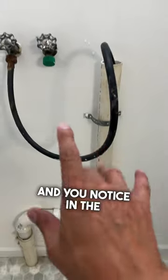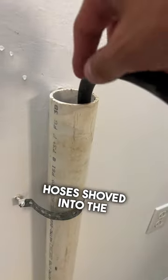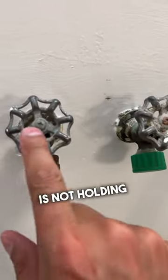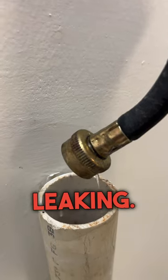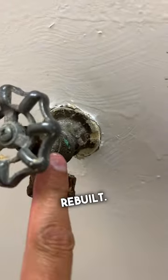If you're shopping for a new house and you notice in the laundry area they have one of the old washing machine hoses shoved into the drain, that should be a red flag — it probably means the valve is not holding when closed. Let's check it. Yep, sure enough it's leaking. The valve needs to be replaced or rebuilt.